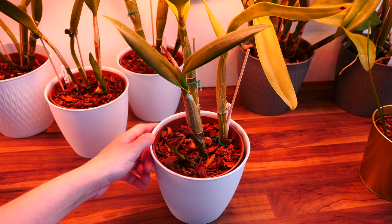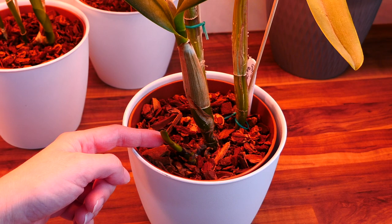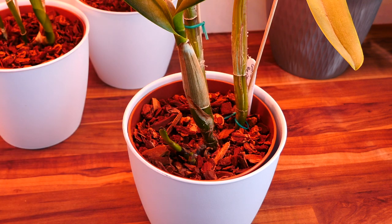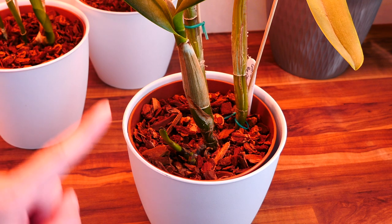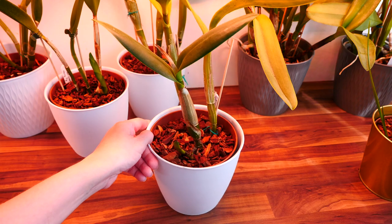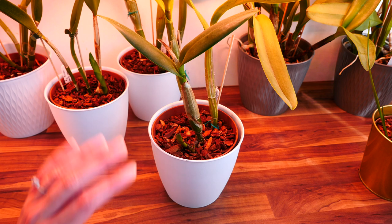Bottom line: don't do anything until you're certain what your orchid wants to do. And even then, if something is green, don't remove it. Let it be until it completely dries. When tissue is dry and dead, then you can remove it — no problem there. You can tidy up your orchid, but until it's dried, better not open a gate for pathogens, because that can end badly. Alrighty, hope this was useful, and I hope you have a great day. See you next time. Bye.